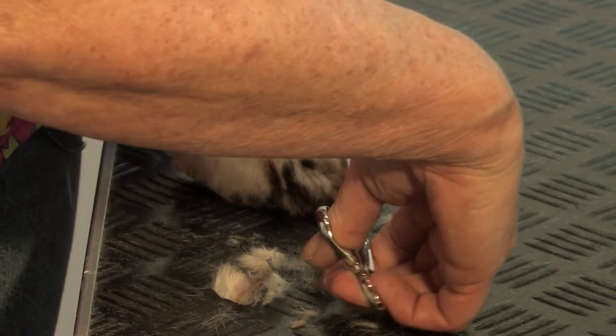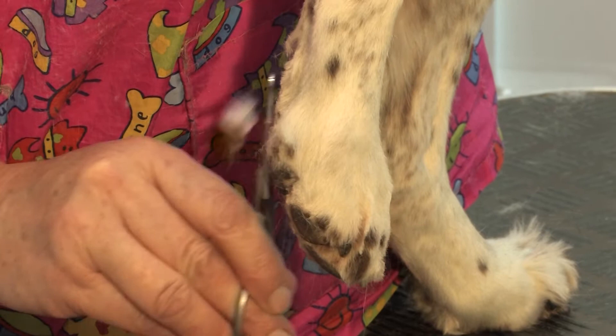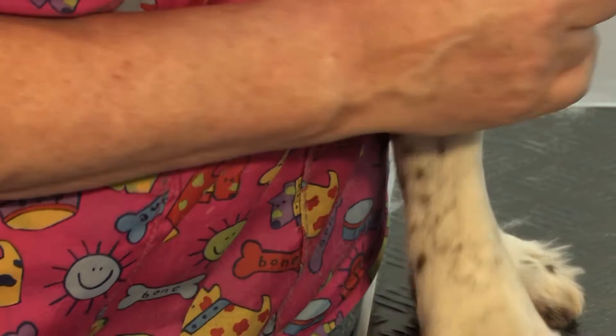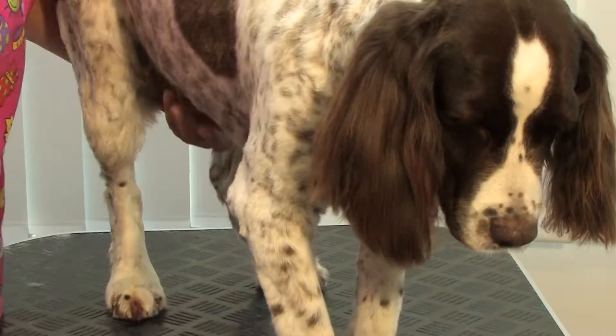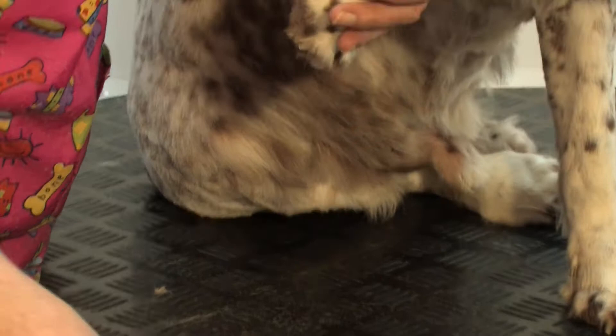Another little comb. Take off any little straggly hairs. And that's Toby's foot done. I'm going to do Toby's front foot now. I'm going to do the same thing and I've got to make sure that I don't pull his leg out because he won't be comfortable. So I need to get into the pad.